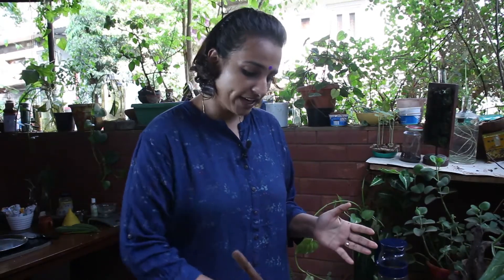Now while the sabzi is cooking, if you add excess water it will turn into dal because it has moong dal in it. So make sure you don't add a lot of water, and you don't even need to cover it with a lid. Ridge gourd itself has a lot of water and it releases water when it cooks, so there is already enough water in the vegetable. If you are eating it like a dal, then a little excess water would be good.